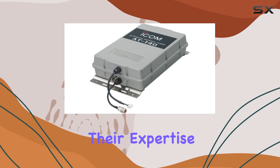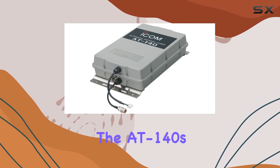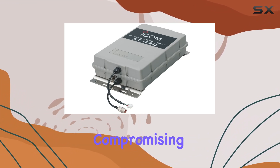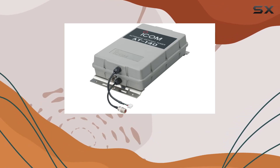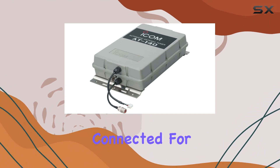Reflecting their expertise in radio technology, the AT-140's grey color and compact build make it a subtle addition to your setup without compromising on performance. Its straightforward installation process means you can have it up and running with minimal hassle, allowing you to focus on what matters most — staying connected.